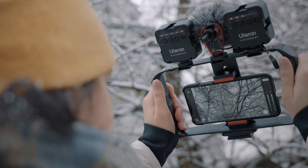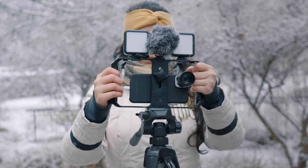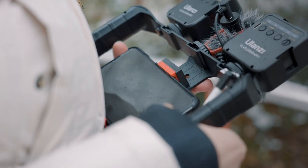The Ulanzi U-Rig Pro is a smartphone rig that you can use in different ways. You can use it to shoot videos outside since you're able to grip the rig with both hands, which adds more stability when filming. When my girlfriend and I went out to shoot some videos, she used a different rig in the past, but this has been by far her favorite video rig. The rig is pretty inexpensive at around $16. It has a quarter-inch screw mount on the bottom and on the side, so you can mount it horizontally or vertically. It also has a spring clip, making it compatible with almost every smartphone, secured by a screw.